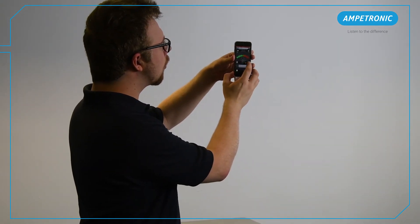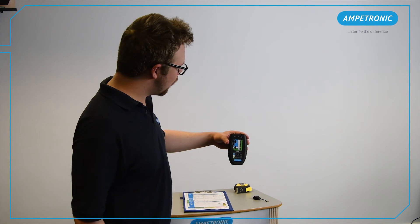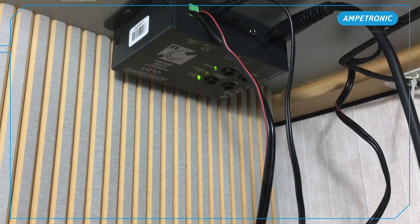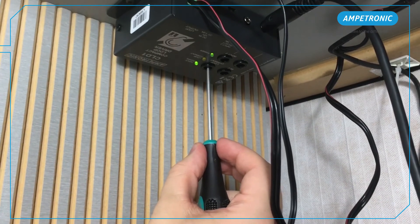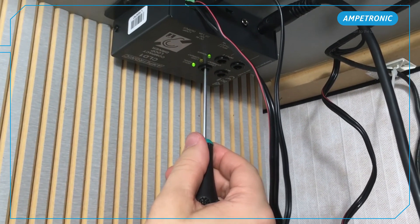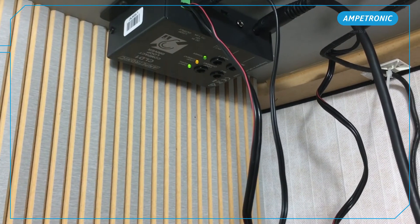You can do a quick check now to make sure everything is working. Speak into the microphone and ensure the green input signal LED lights up. If it doesn't, then try turning up the input one level slightly. You should now also see the orange LED starts flashing. If not, then try turning up the loop current control. At this point, a hearing aid user or someone with a basic loop receiver stood in front of the counter should be able to hear your voice through the loop.